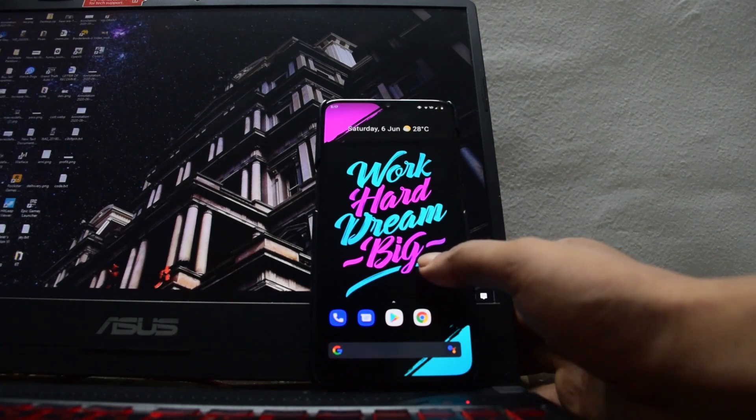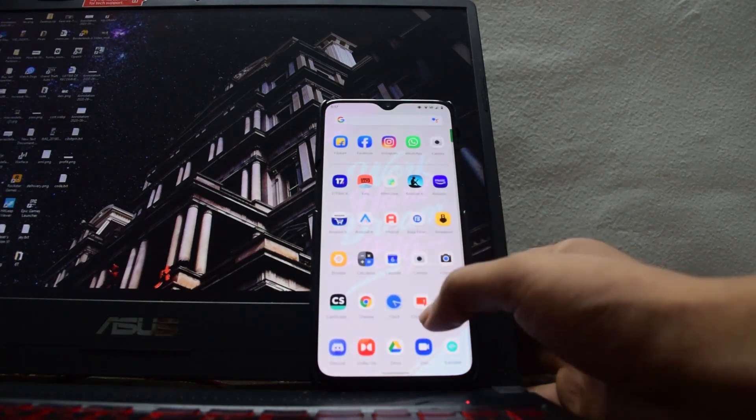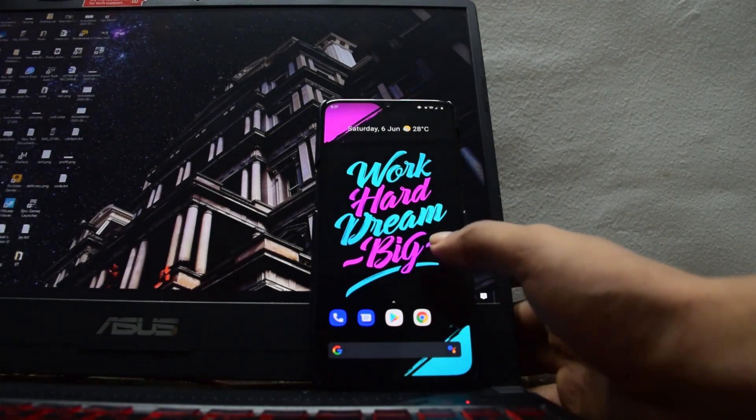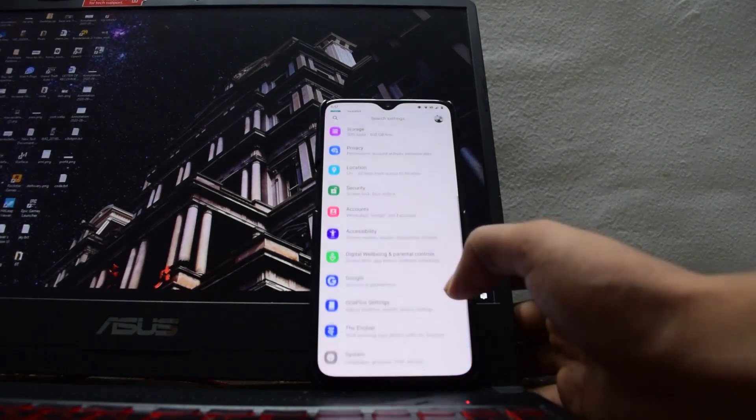So what features does this ROM have that make it very cool? Firstly, the absolute smoothness it gives your OnePlus 6T is amazing. It is extremely smooth, snappy, and everything works really well.